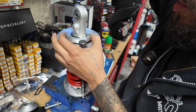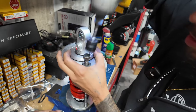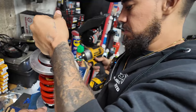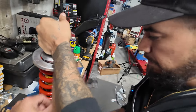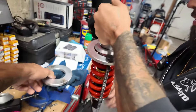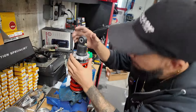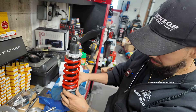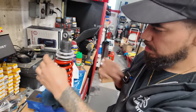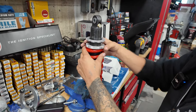We loosen the compressor all the way out, then tighten the preload back up. Now we take the spring compressor off. With the new top on, we go ahead and adjust the preload back to what it was — as far as we can by hand first, and then use our tools to tighten it all the way down.